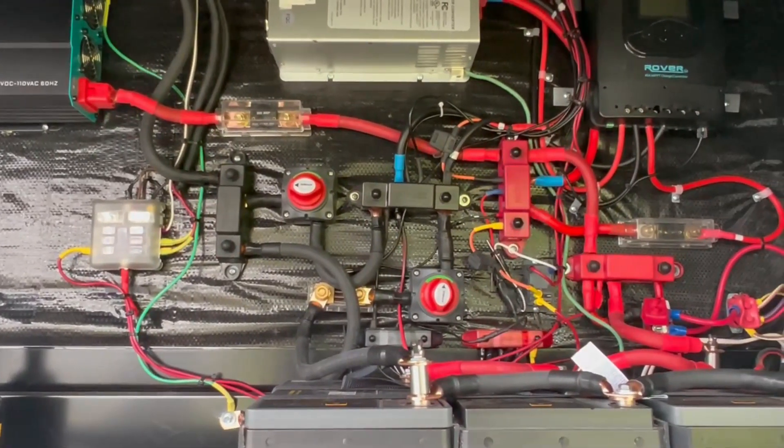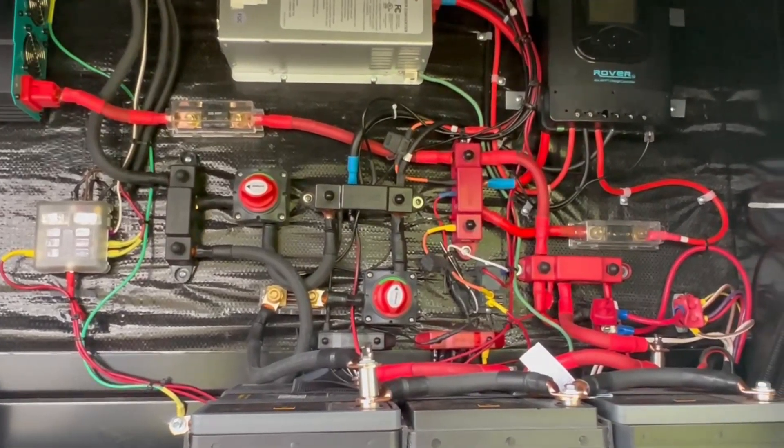That being said, we aren't the best about power conservation. However, one thing that we don't use when we boondock is our outdoor fridge.